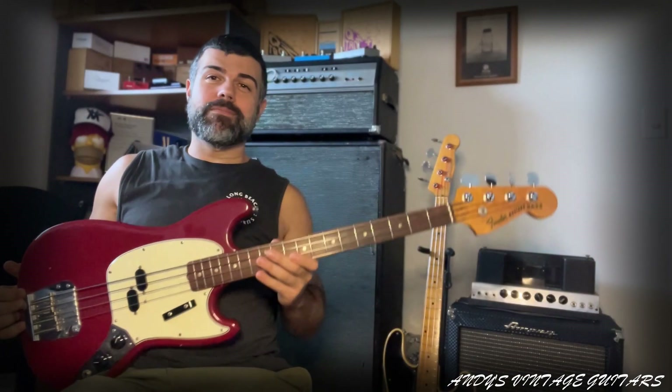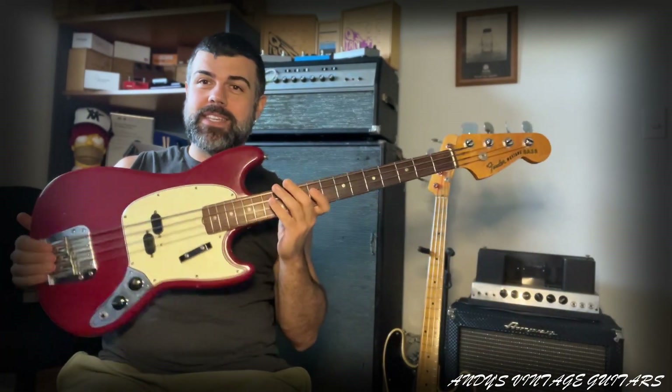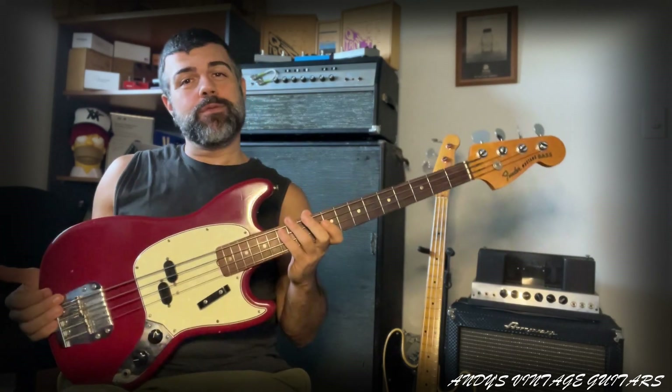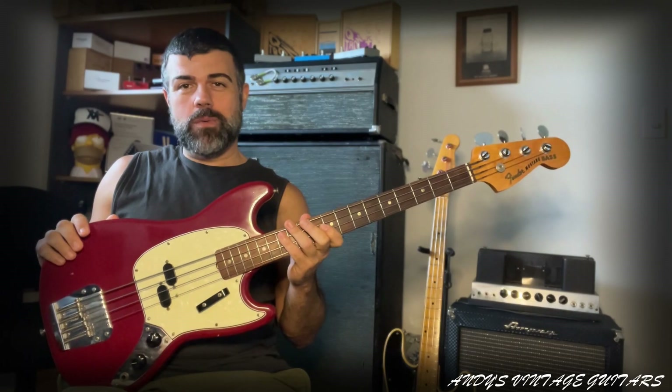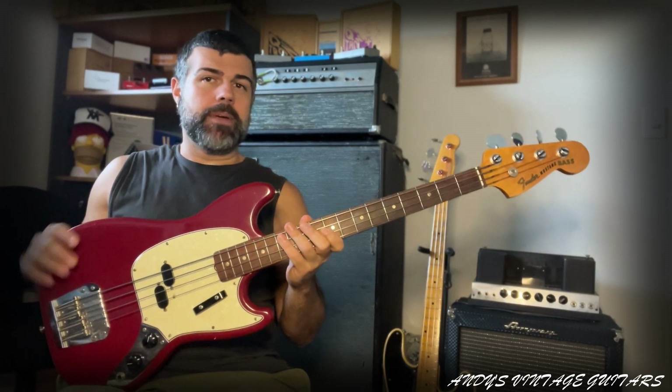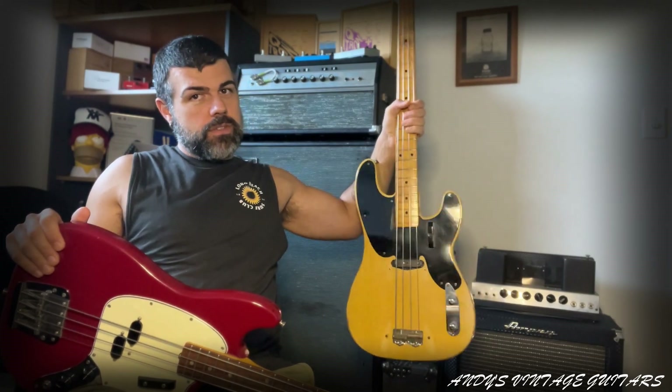And that's it from Andy's 1966 Mustang Bass in Dakota Red. You can find this instrument listed on my website at www.andysvintageguitars.com. And I have a very interesting video coming up next — it is a precision bass, first version 5154 with the slab. So stay tuned, it's coming up next week.